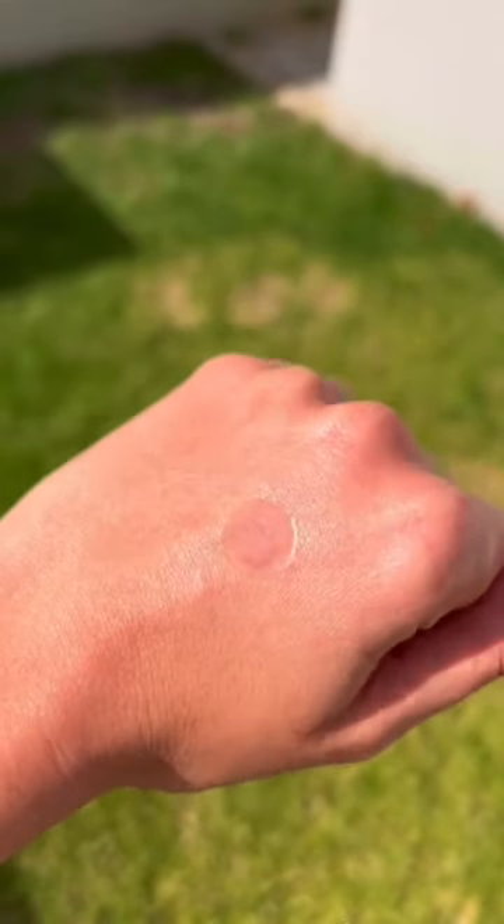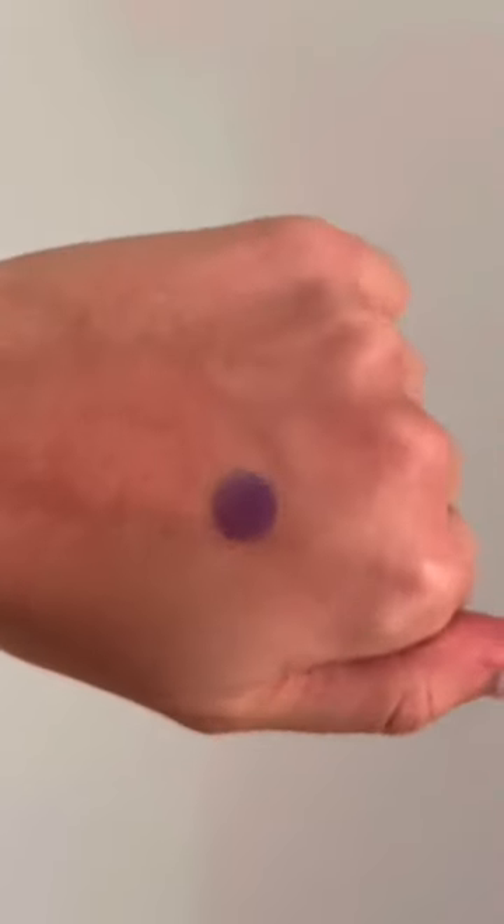So when the sticker's clear, you know that you're properly protected. A few hours later, my sticker turned back to purple, which is a sign that I need to reapply.